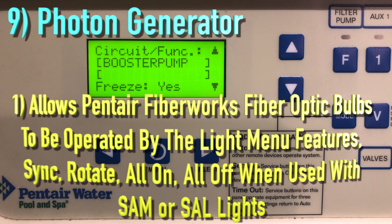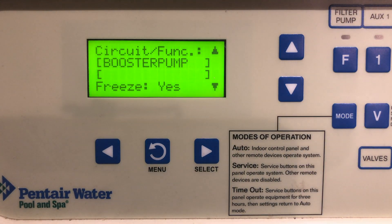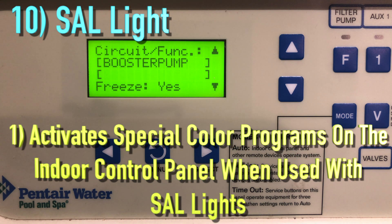The Photon Generator light source allows Pentair Fiberworks fiber optic bulbs to be operated by the lights. It has many features including sync, rotate, all on, and all off. This is used with SAM and Satellites.